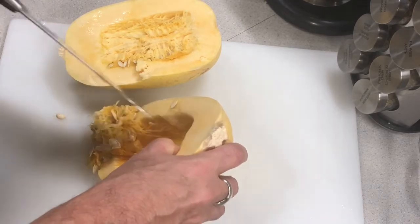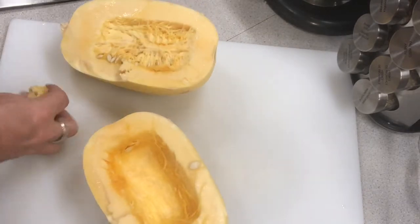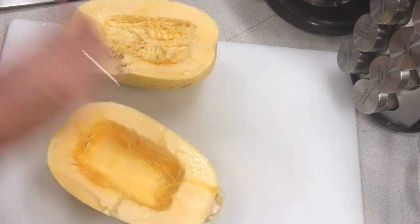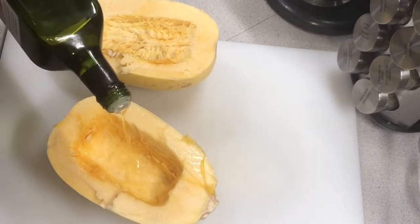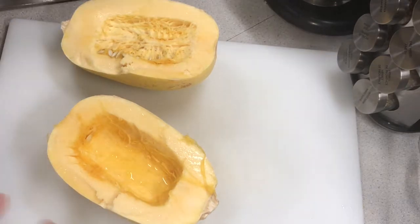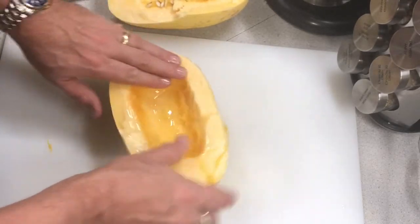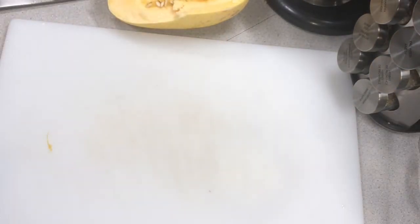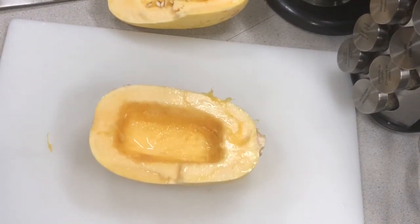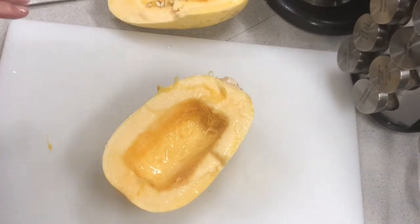Now it looks kind of messy — it's like looking at the inside of a pumpkin. But most of this stuff you don't have to get rid of all of it; it's all going to come out in the end anyway. Now I'm going to take some avocado oil, put that in the boat like that, and massage the oil all over. Drain off the excess, then sprinkle with a little bit of salt. And that's your prep — pretty straightforward.